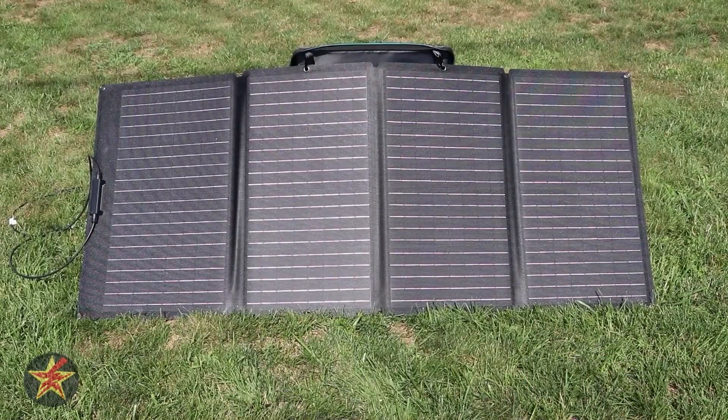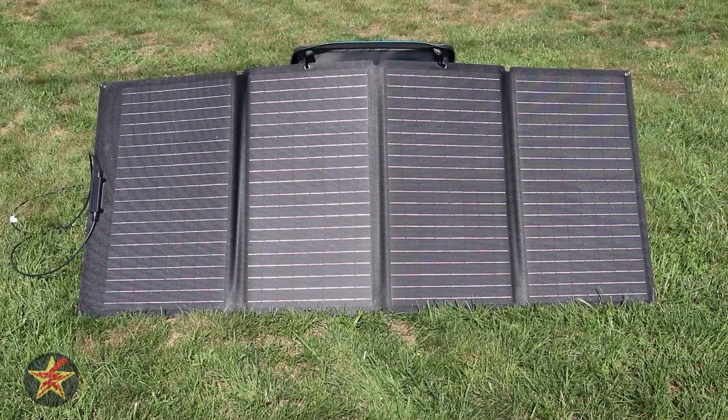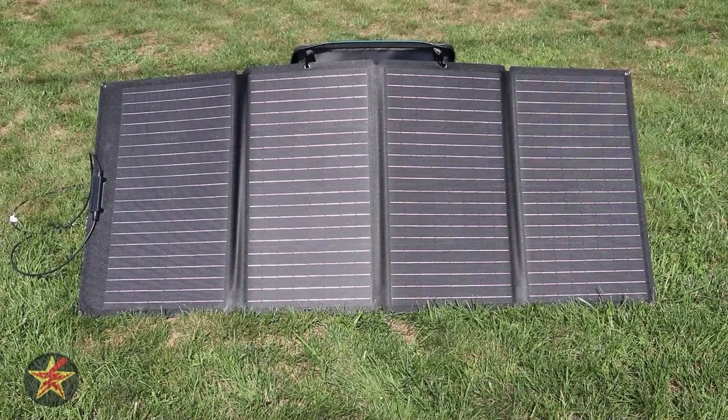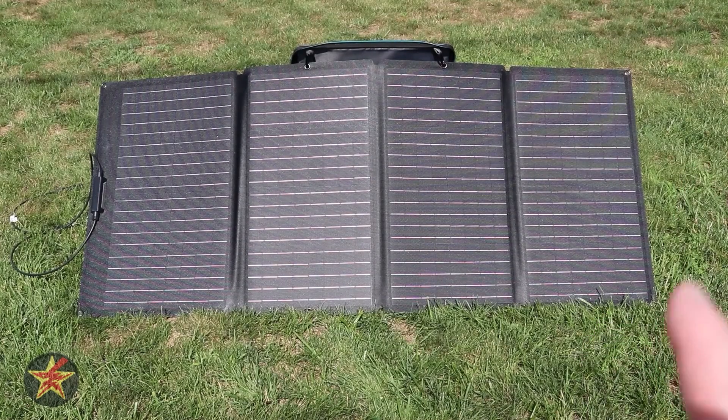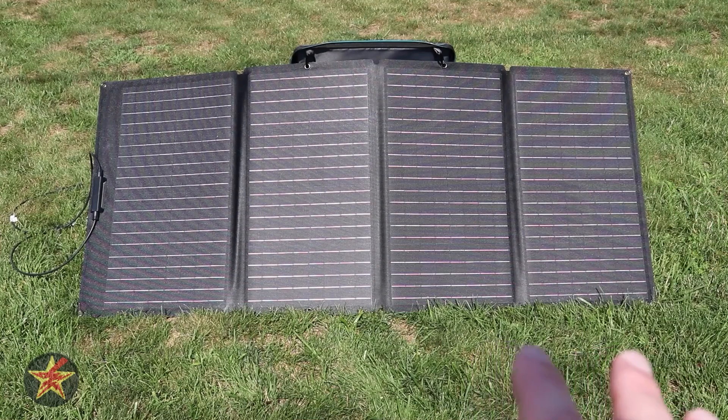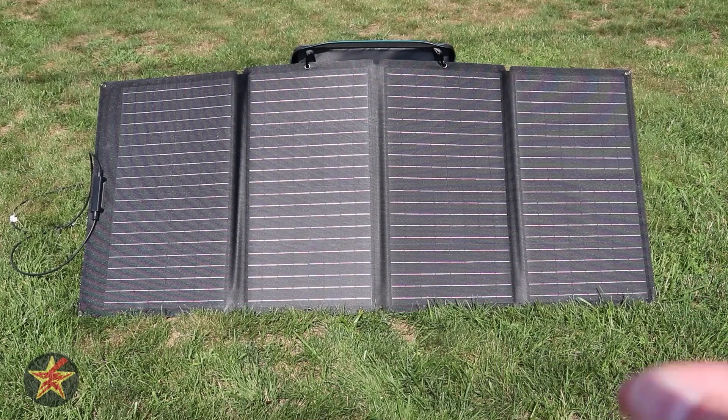I've been comparing the 160 to the 110 because the first solar panels I got for my original River Pro were the 110 — there was a bundle, it was cheap, they were on sale. The 160 watt solar panel brings the price up quite a bit compared to the 110. However, I actually recommend getting the 160 over the 110 if you can stomach the price tag. EcoFlow runs sales pretty regularly. Let me show you a size comparison and the actual solar input numbers to help nudge you towards the 160.